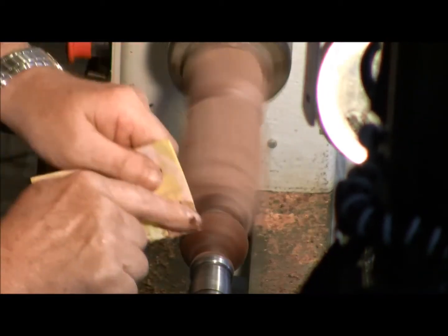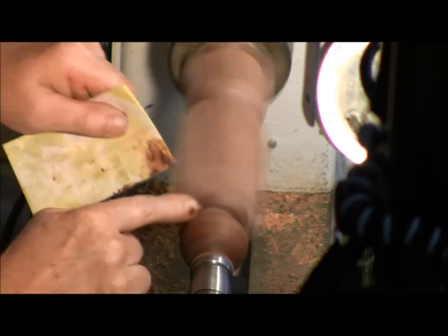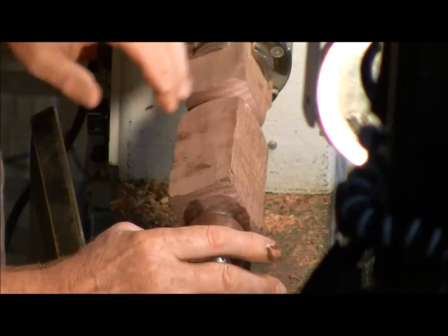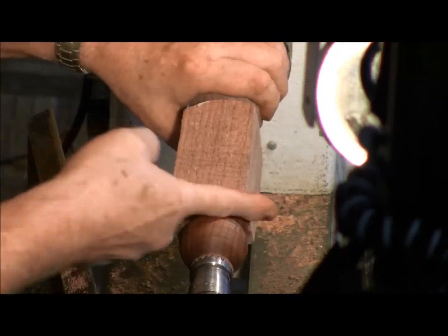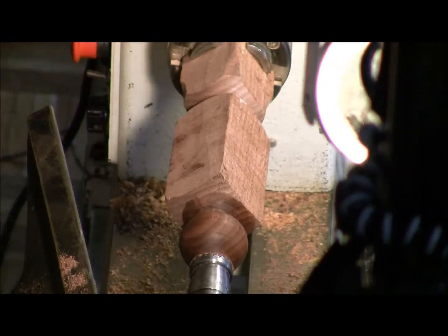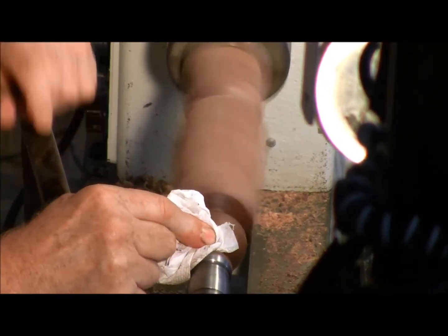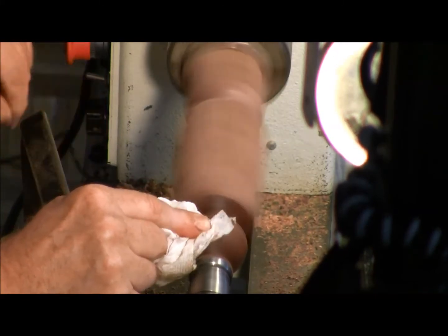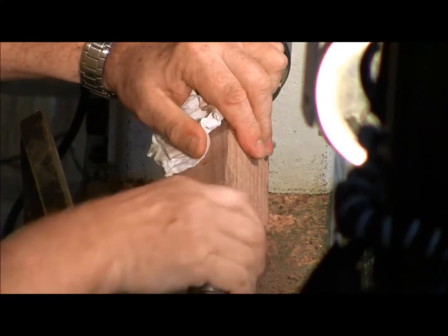If you want to put a finish on it — shellac is the key to allowing you to put a glossy finish on it. But on bowls and everything else, when you put a real gloss on something — I've got a bowl over there with a high gloss — you don't like how it feels as much as the way this beeswax finish feels.